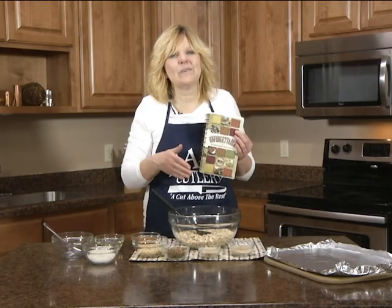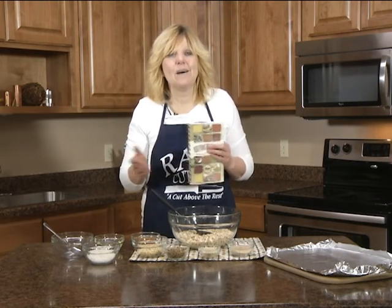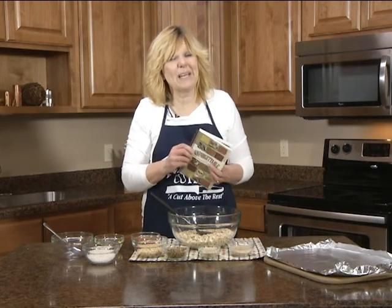It takes you through a whole century from the 1900s to the 1990s — what recipes were popular then. It has little facts and figures of each decade, what was happening, and why certain recipes became popular.